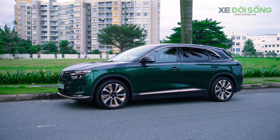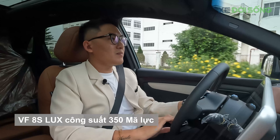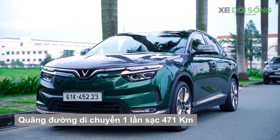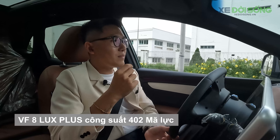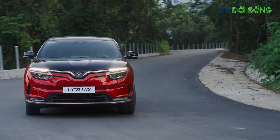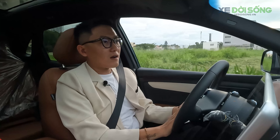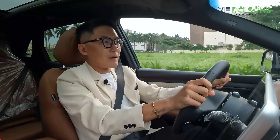VF8 Plus có 2 phiên bản: VF8 S Plus với động cơ 350 mã lực và phạm vi 471km một lần sạc; phiên bản VF8 Plus Plus với động cơ mạnh hơn 402 mã lực và phạm vi 457km. Về cảm giác lái, điểm khen lớn nhất là vô lăng VF8 Plus có kích thước vừa phải và độ dày tối ưu cho việc cầm nắm — thích hơn cả VF6 và VF7.